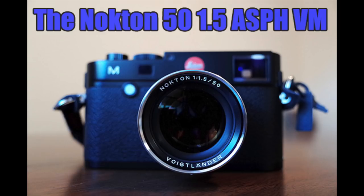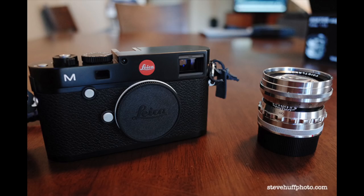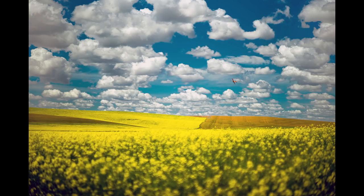Hey guys, this is Steve Huff from stevehuffphoto.com. I'm back today with another flashback — a look at a lens I reviewed long ago, I believe it was 2015 over at my website, but I never did a proper video for it or shared images here on YouTube. I feel if you review a lens on YouTube you really should show images from it instead of just talk about it, so I'm going to take these old photos I shot back then and share them with you. You may have missed my review — I'll include the link in the description. Right off the bat, this was taken in the Palouse with the 50mm f/1.5 Voigtlander.